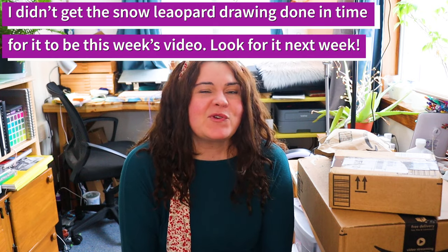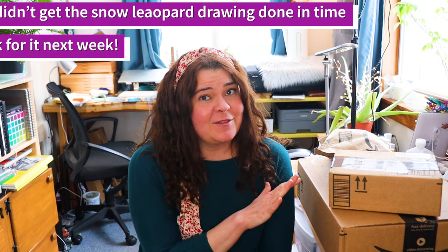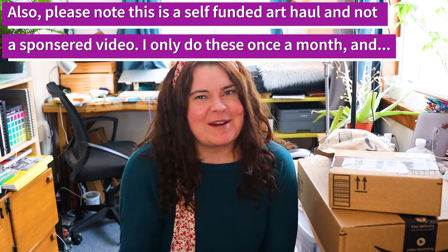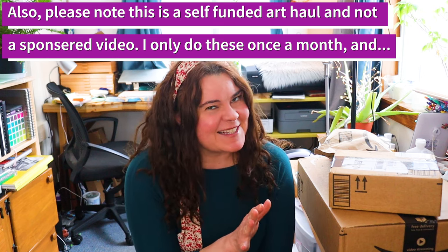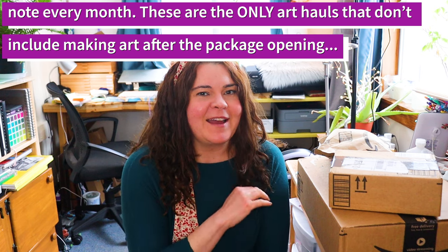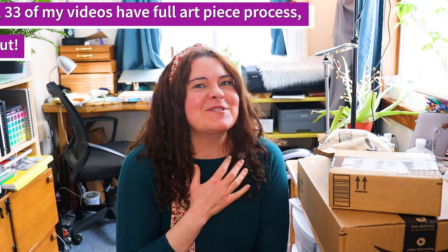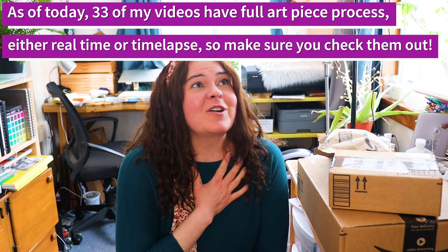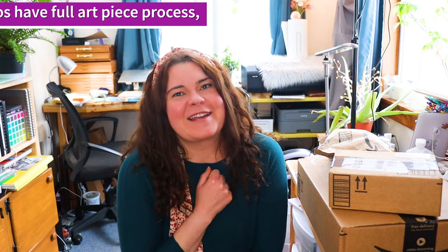Hello everybody, it's Amy from Winterwood Studio and welcome to this month's art haul. This is just a small portion of what I got. I opened everything else already because I was too impatient, but we're going to start with this stuff because it's less exciting. This art haul was funded by my Christmas gifts and gift cards and I am super excited. Get yourself something cozy to drink and come on in and let's open these packages.